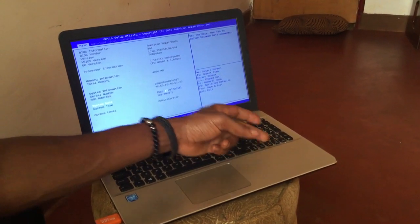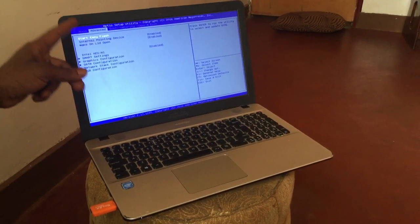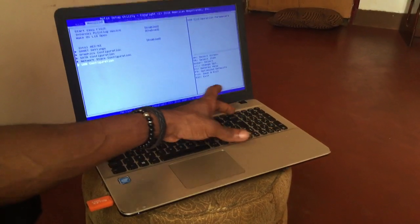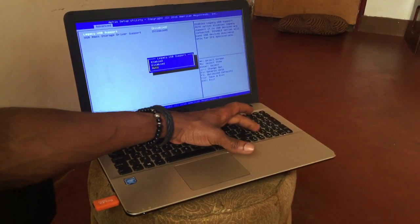When you go to the BIOS system you're going to see that we have our arrows. You're going to click the arrow to navigate to Advanced. When you go to Advanced you'll see USB Configurations, and when you go to USB Configurations you click Enter.